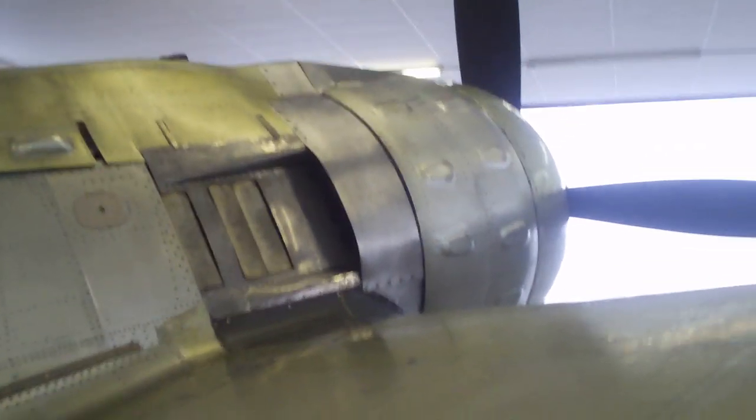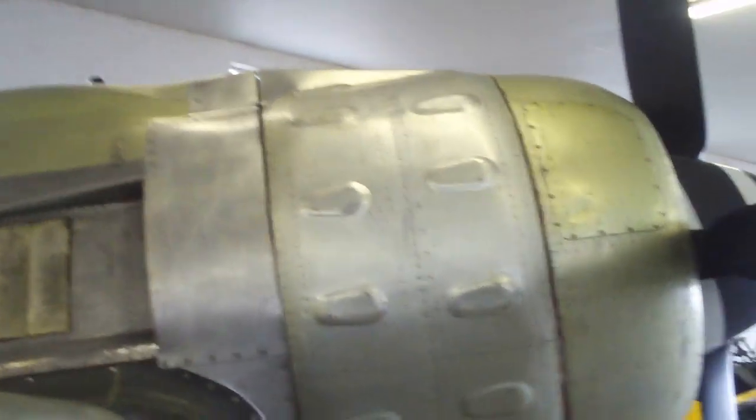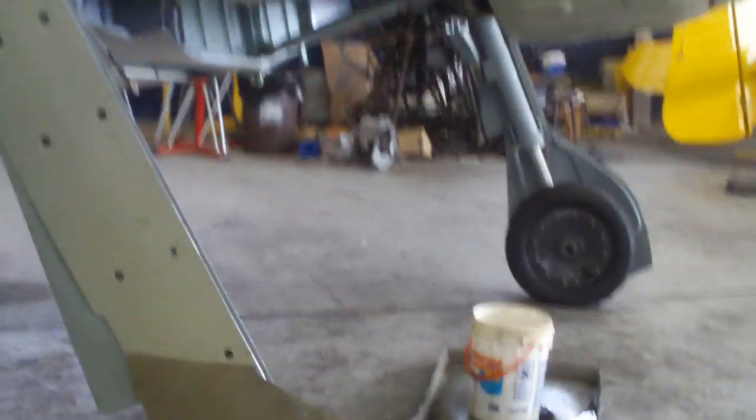We've also finished the upper part of the cowling. Let me walk around and show that. We've got to still finish the bottom part, but we're going to have to retract the gear again to do that.